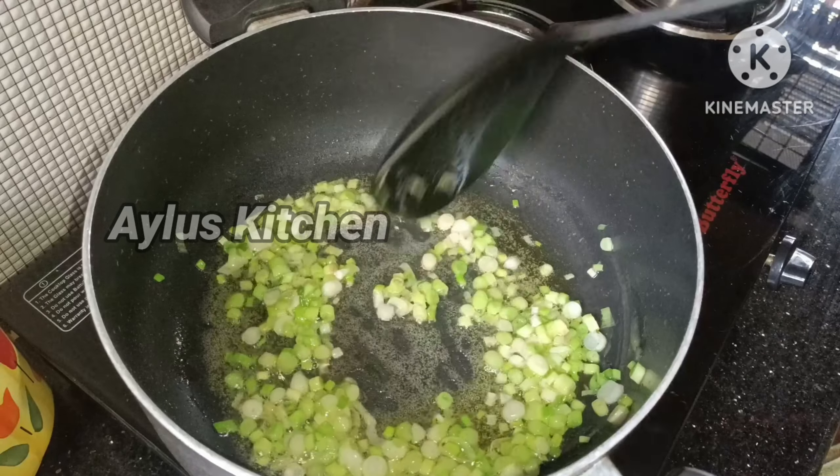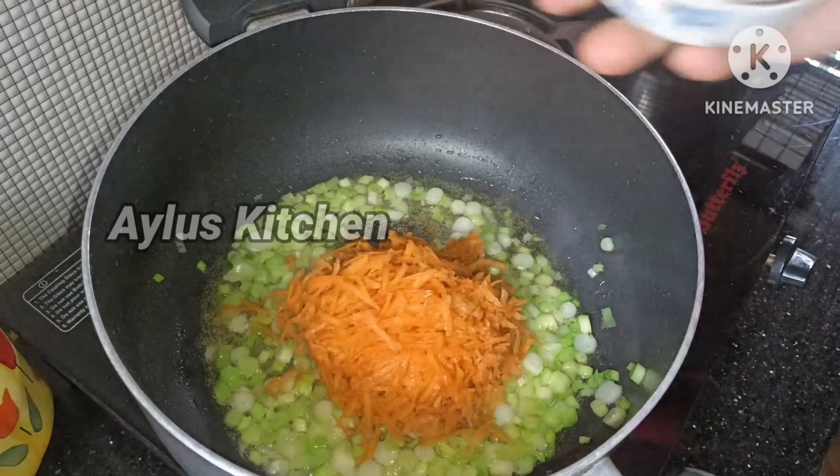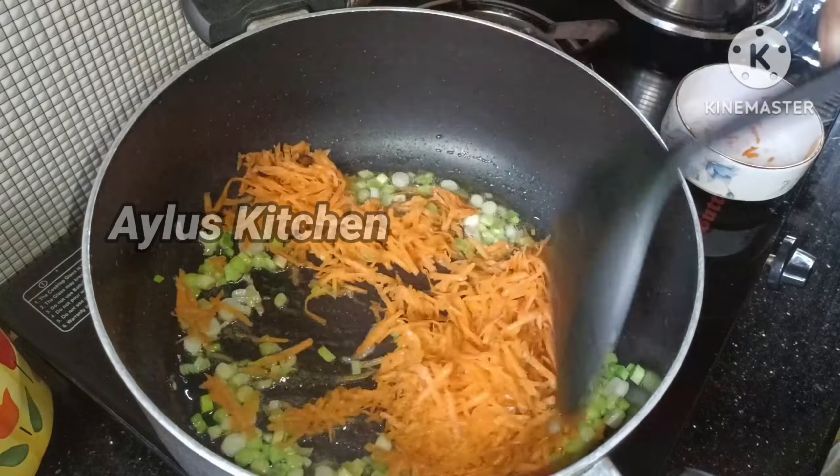A cup of spring onion. We will put a carrot in the middle.